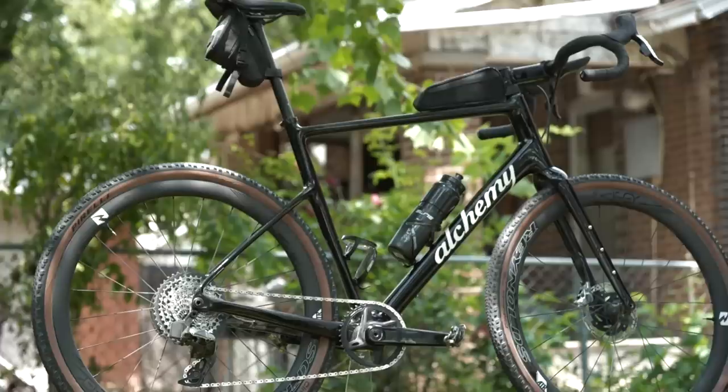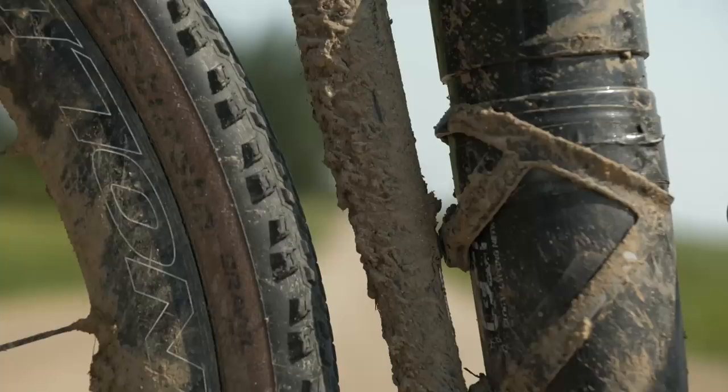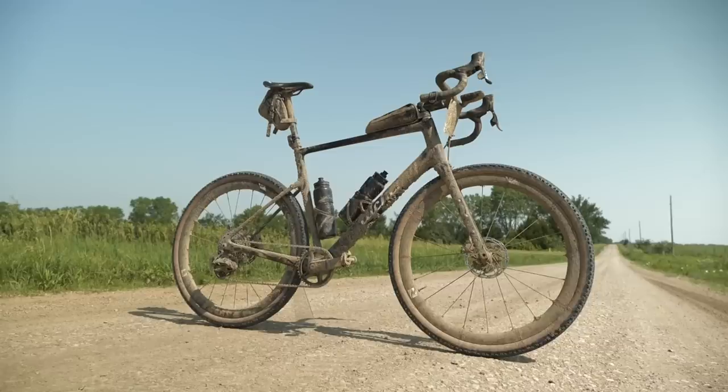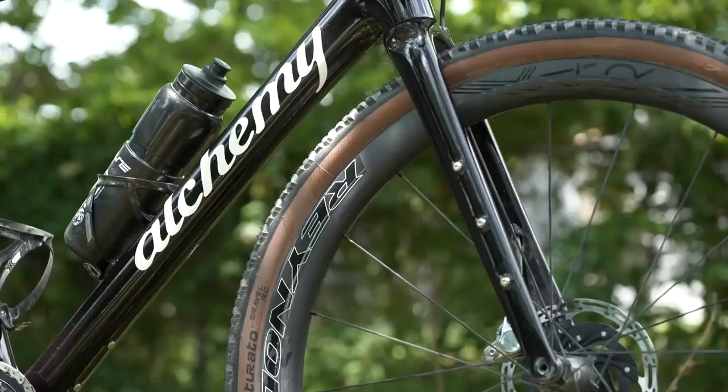The frame is made from what Alchemy call their premium factory carbon, which they say has been perfected over the years by their in-house frame building processes to be light, strong, and reliable. It's got clearance for 50mm tires, a slacker head tube angle, and a gravel-orientated geometry which absorbs all the shocks and bumps that gravel roads throw at you. It's bomb-proof too, because this frameset is backed up by a lifetime warranty. The Lycos has got plenty of extra mount points — fender mounts at the back and the front, plus loads of mount points on the forks if you're going to go on an epic bikepacking trip. There are mounts on the top tube too for a bag, which I used during Unbound 200.